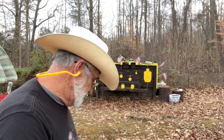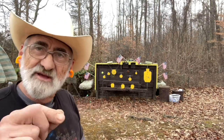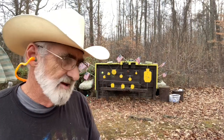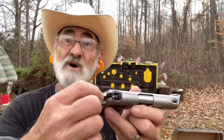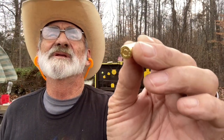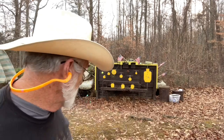I think I see the problem — it's got a piece of fuzz down in here. Give me just a second, I want to clean this out. Okay, there was a small piece of fuzz down in the firing pin channel and I think that caused the light strike. It did hit the primer but just barely. The rest of the rounds are hitting pretty good.